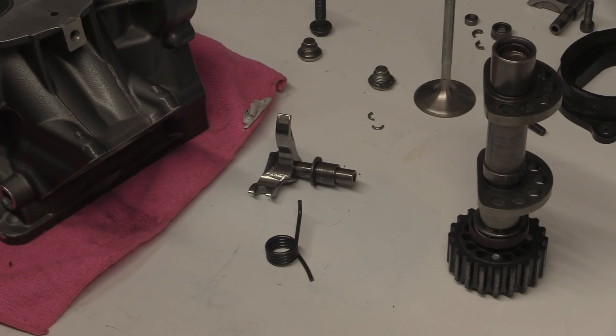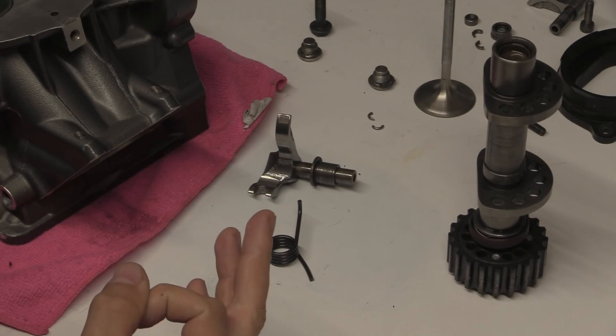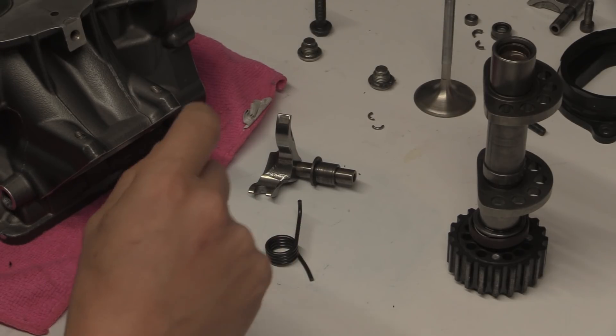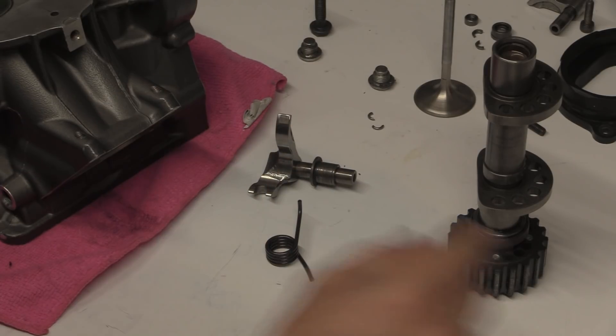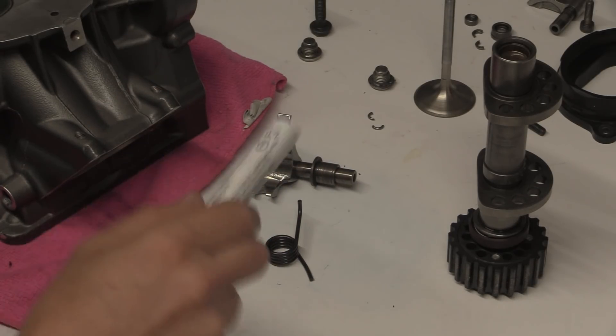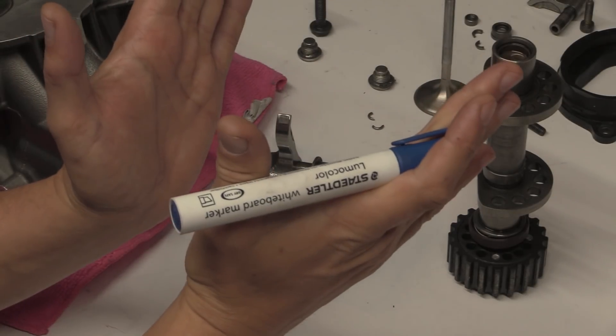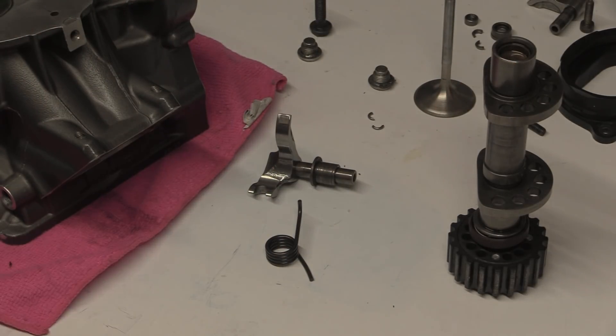The valves in particular were made lighter, and valve springs were modified. Some springs have a square cross-section wire instead of circular. Some are progressive springs, some are tapered — there were loads of different variations tried.